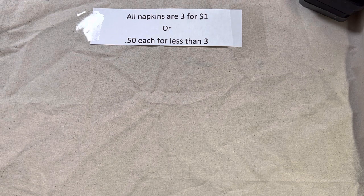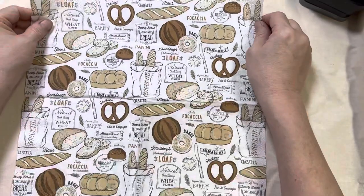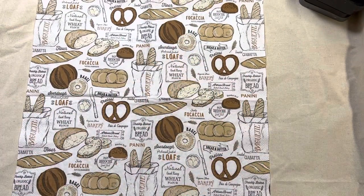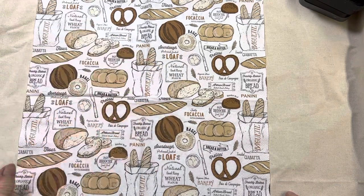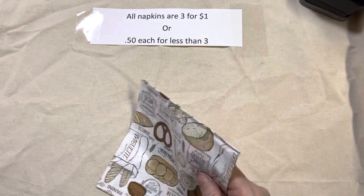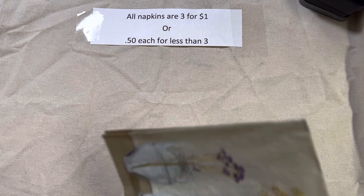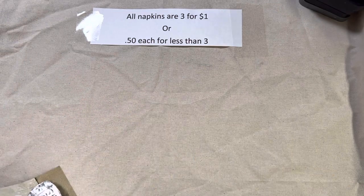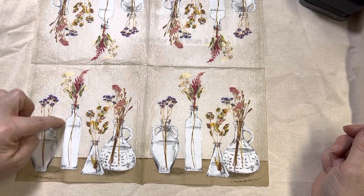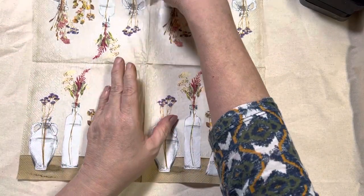Lot 113 — for you ladies watching your carbs and not wanting to eat them, you can get your carbs through crafting! This is lot 113, and it's all about breads and pretzels with text on there. Lots of fun if you're doing a cooking journal or a food journal. Lot 114 is another one of my favorites, and I have several of these as well. Look at the wildflowers in vases — aren't those just adorable? You could cut those out and do individual vases, or do them all together. That is lot 114.